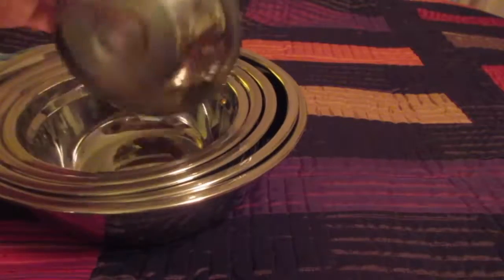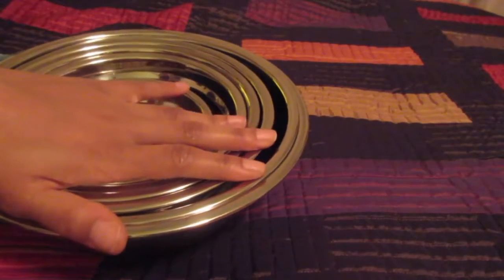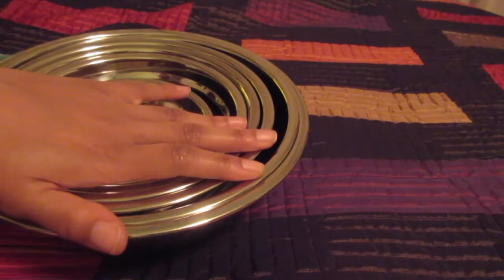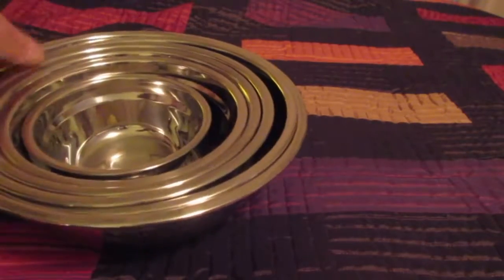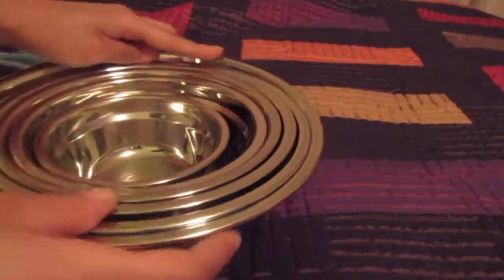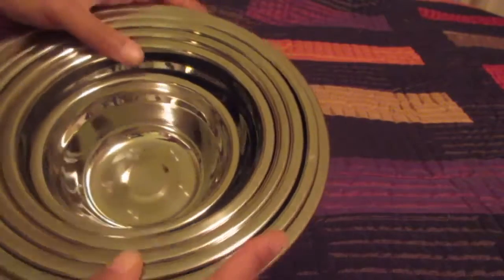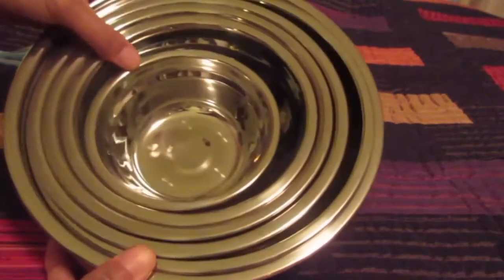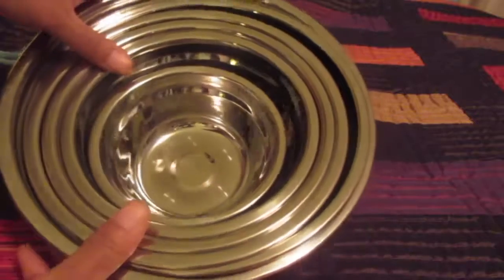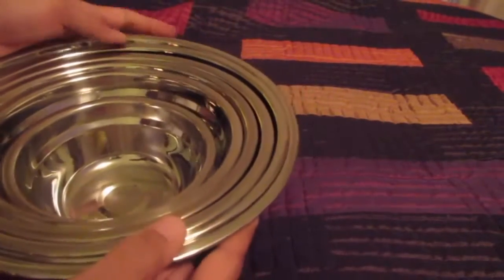These bowls feel amazing. I've always wanted stainless mixing bowls, and I really just needed some mixing bowls anyway. I saw a lightning sale and was going to get those other ones, but then I found these for less than the lightning deal price.